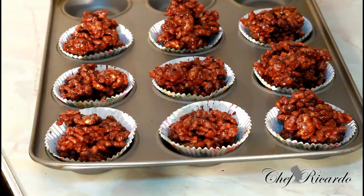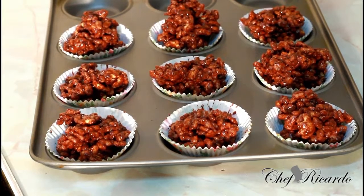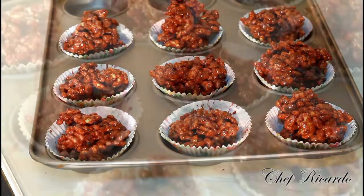Then you can serve it to the kids with a nice lovely cup of water. Enjoy the recipe and subscribe to the channel — see you next time. Thank you so much for watching Chef Ricardo Cooking Show. We've got a lot more recipes like this coming out for you. See you next time — bye bye!